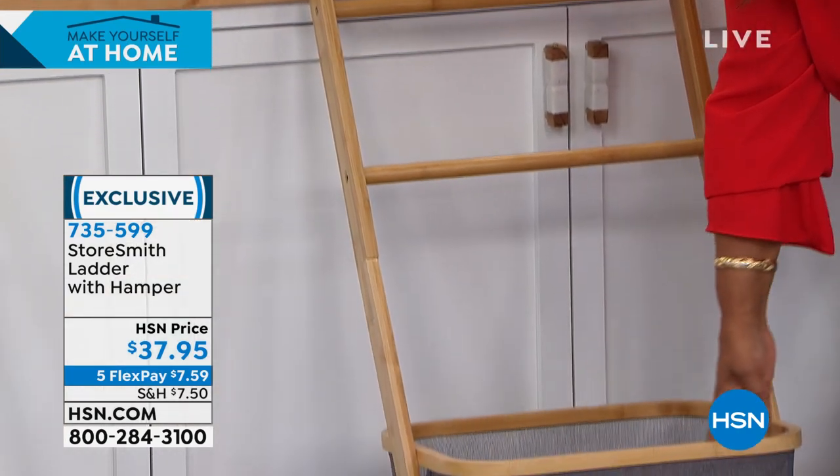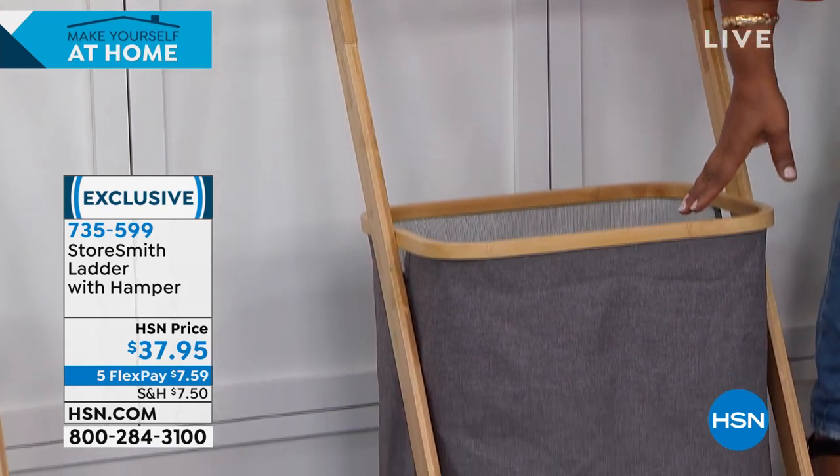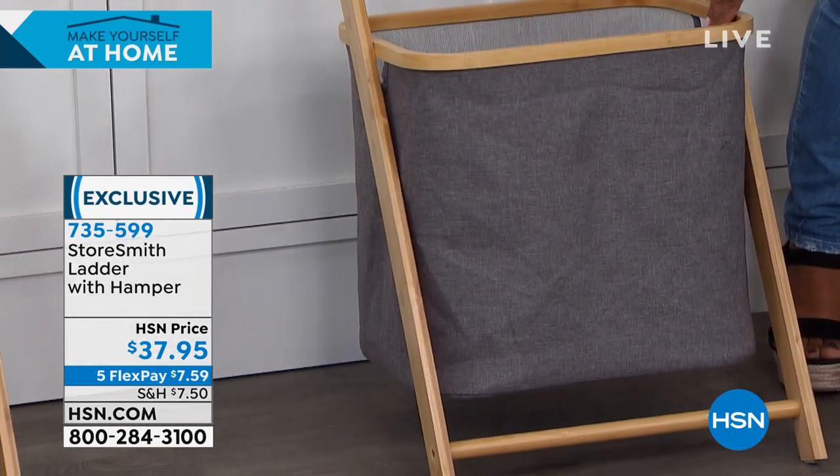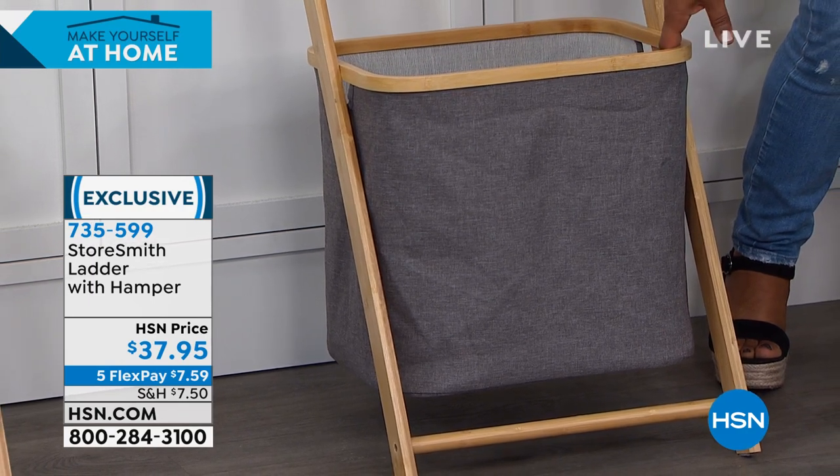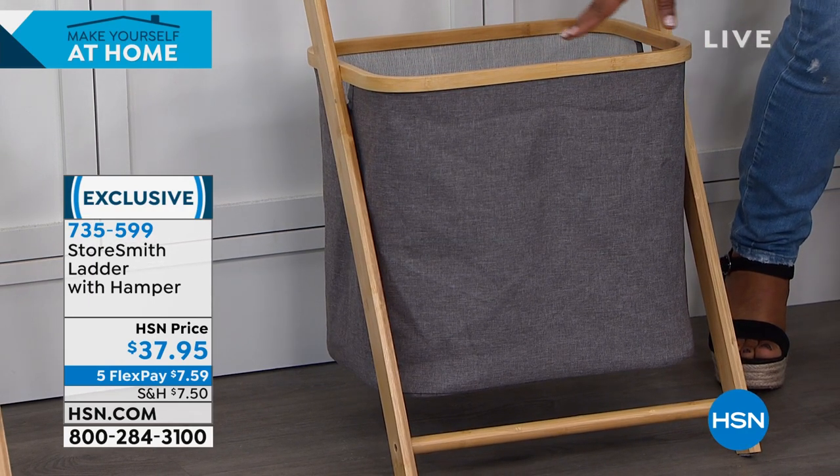At the bottom or the base — isn't this clever? — you actually have a hamper. This could also be a catch-all for toys, maybe pet toys or kids' toys, or even a catch-all for shoes.